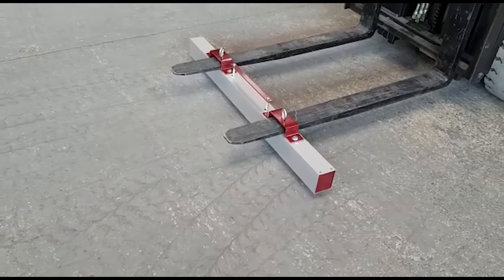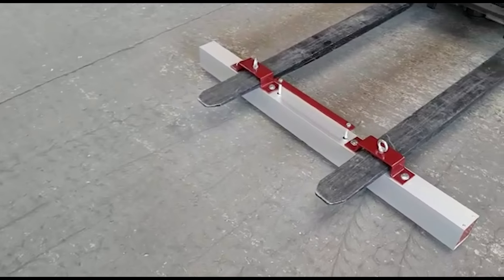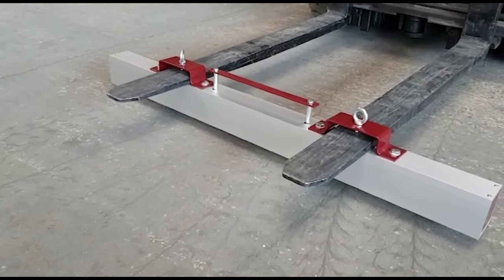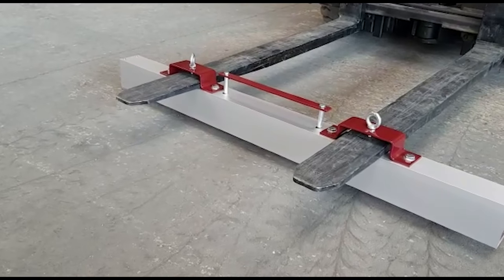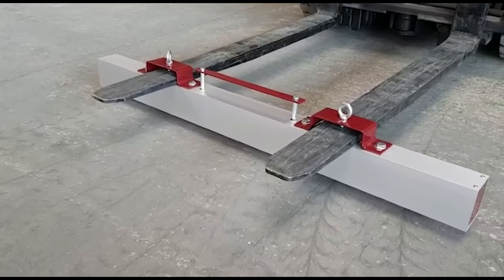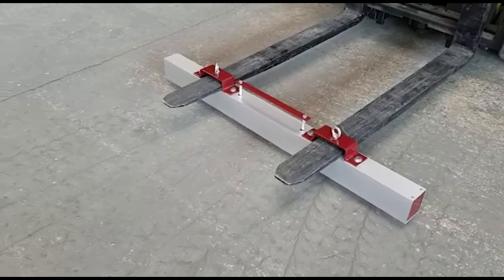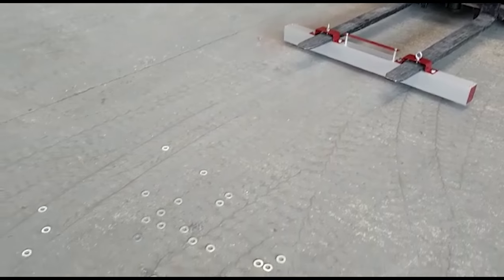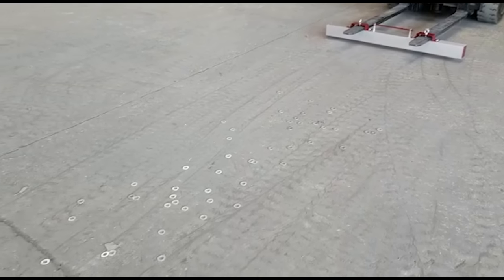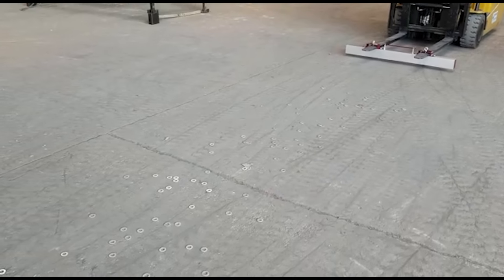Hello, so we're now going to look round this magnet bar sweeper fitted onto pallet tines of a forklift, which is easily done sliding through these fork pockets and then tightened down with the thumb screws. We are now going to give this a run across our workshop floor — we have some washers there ready to see how this works, so Alex is going to come forward now.